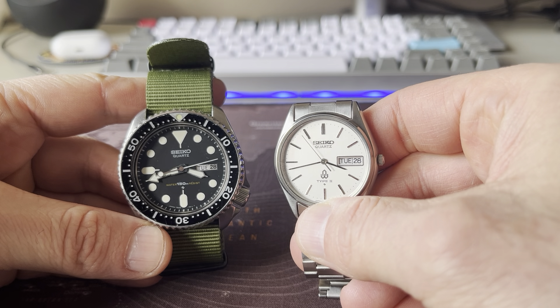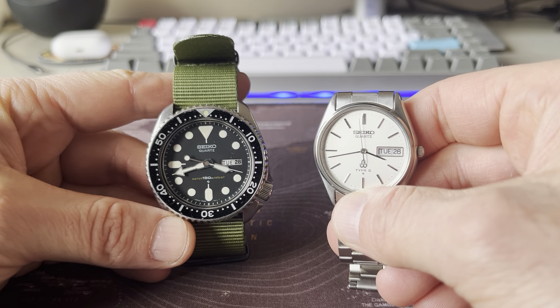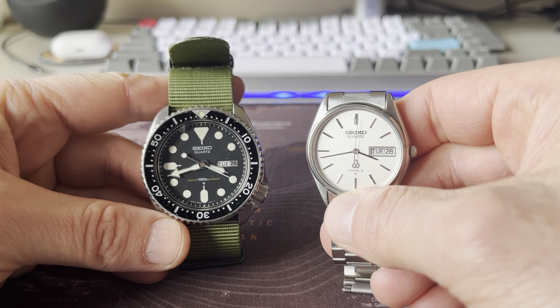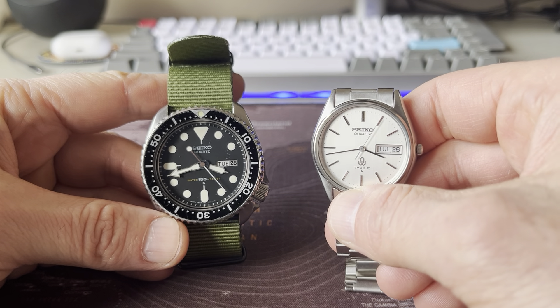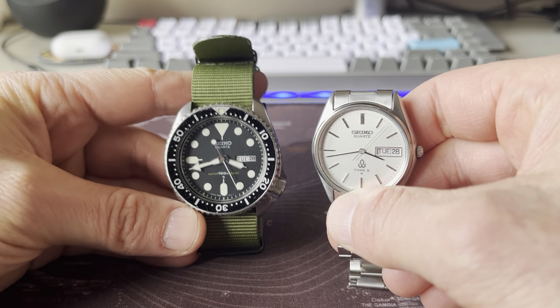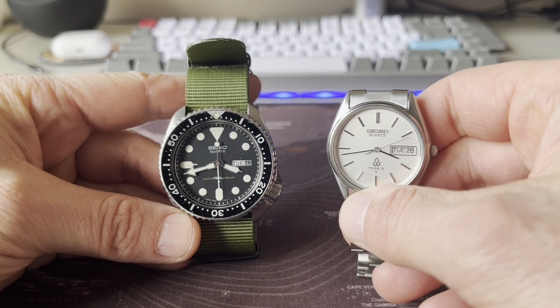There are a lot of great quartz movements, but Seiko was the first. Seiko introduced the very first quartz wristwatch in the world. That's why a Seiko quartz movement, to me, is always special — even if it's a modern movement.